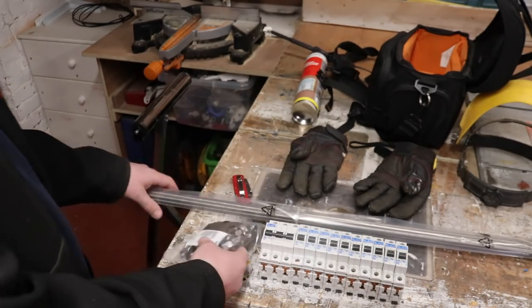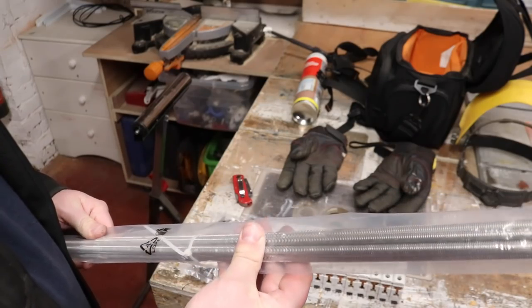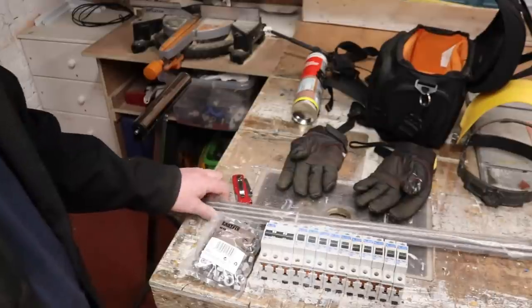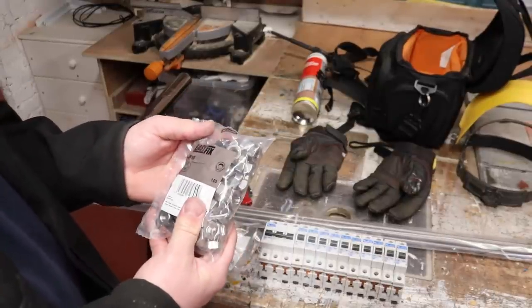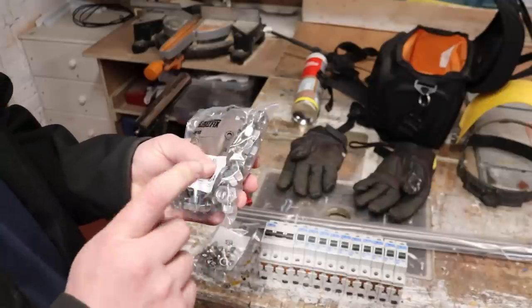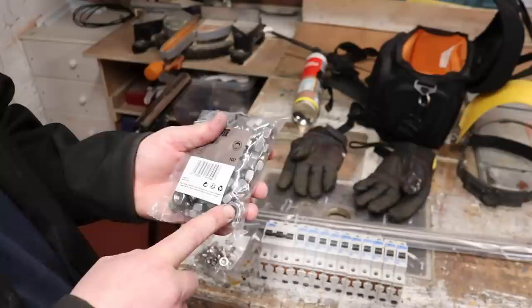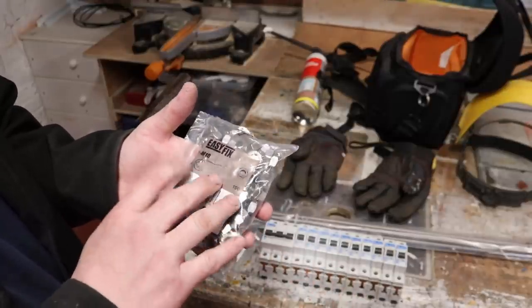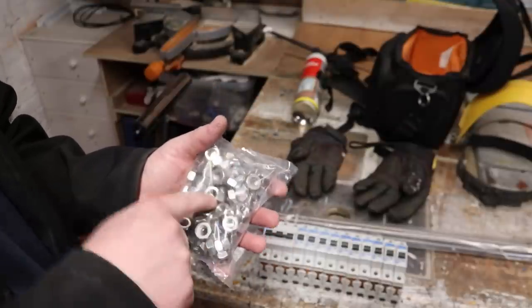Here are some stainless steel bolts and stainless steel wing nuts for the lid clamping job, and also some stainless steel M10 threaded bar — five metres of it — again for the same job. There'll be a little bit of welding to be done today. Also some of these stainless steel nuts are going to double up as anchors for the dip tubes in the beers.